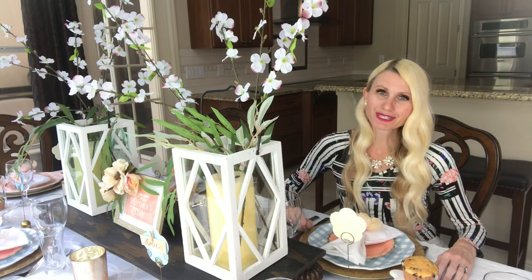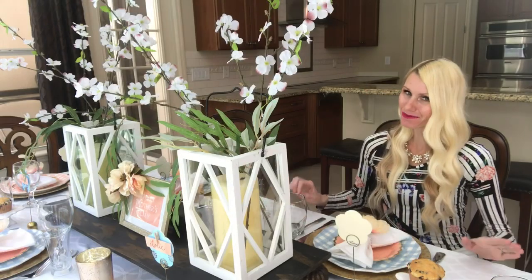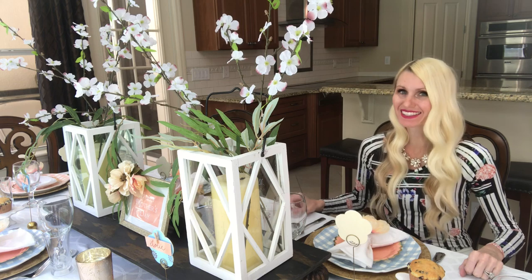If this is the first time visiting my channel, welcome. I'm Lisa. I do DIYs and home decor on my channel and post weekly videos. I would love to have you join me, so please subscribe. Now that all of my DIYs are done, it's time to style the table.